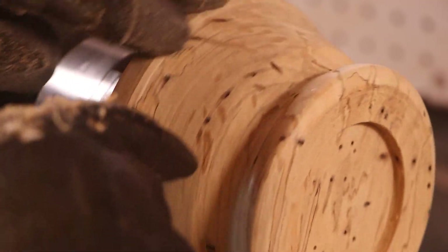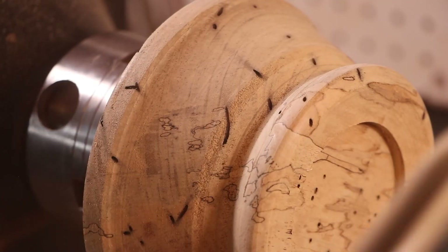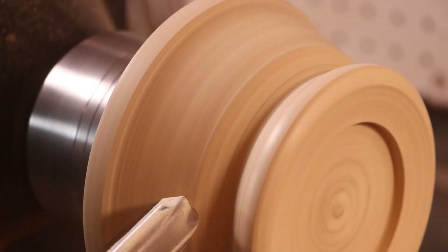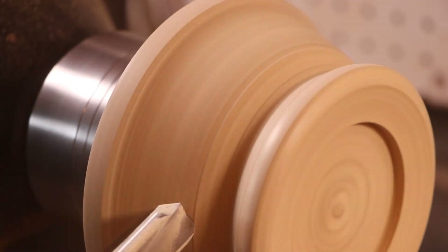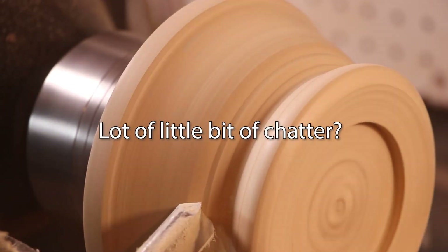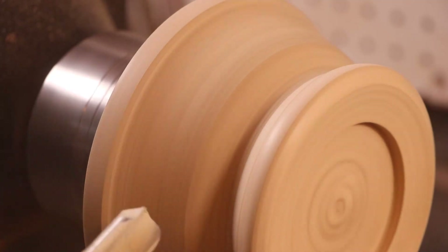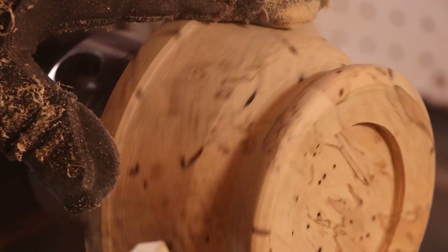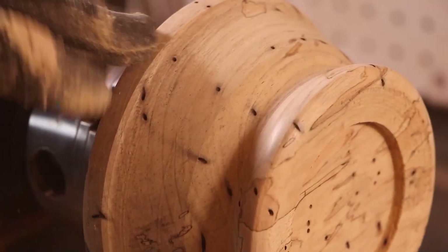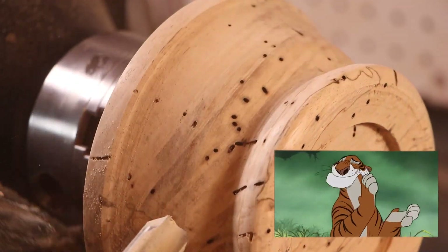A little bit of tear out right there and right there. Yeah, that might... it kind of looks a lot nicer. Bravo, bravo.